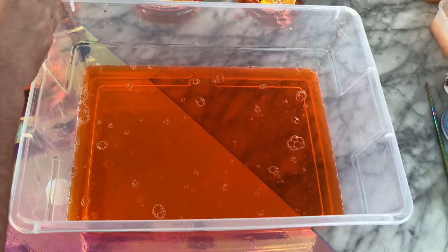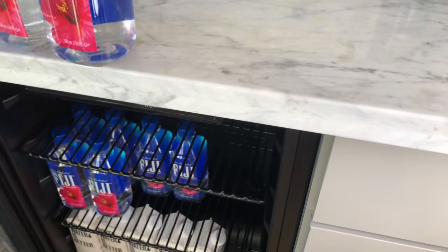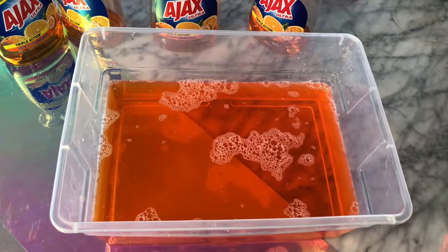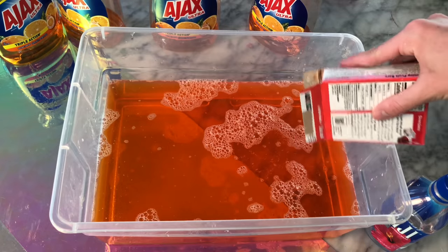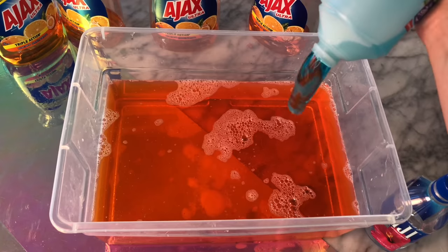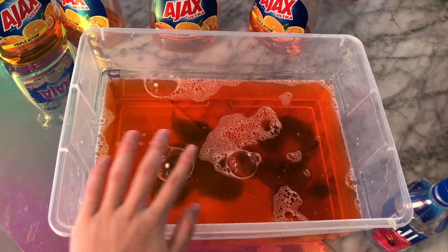For this slime recipe, all you're supposed to do is take some of the Ajax orange dish soap, which I happen to have a ton of, and add a little bit of cold water, some jello, and salt. I was very intrigued because I don't think I've ever made a slime that called for any sort of jello. I added about one bottle of cold water plus a little extra, then sprinkled some strawberry jello on top of the dish soap. The recipe also called for salt and this Ocean Suave shampoo from my local Walgreens. I was a little worried the Suave was going to ruin the orange color, but I added the lid and let it sit for two days as instructed.